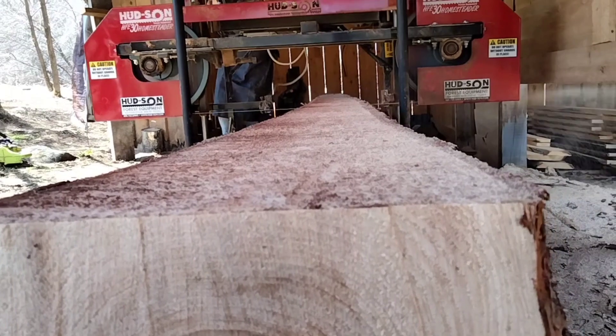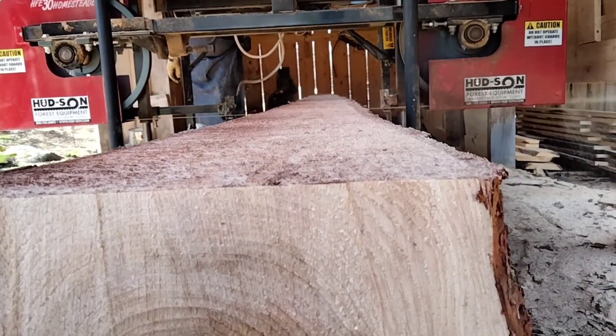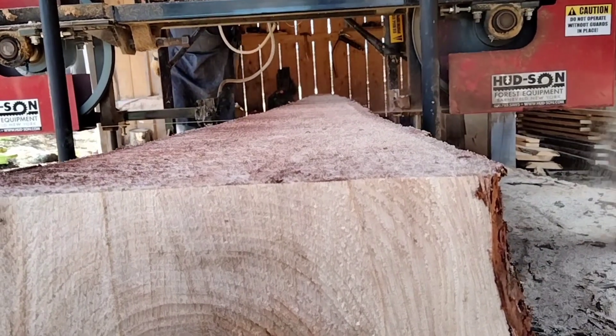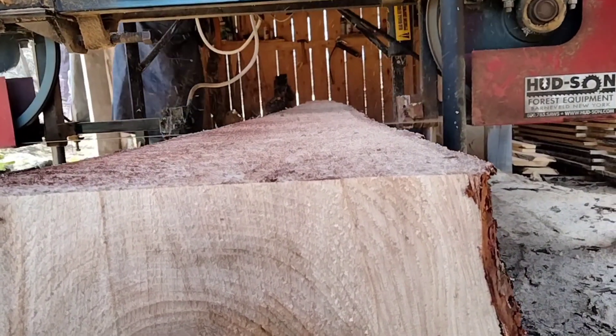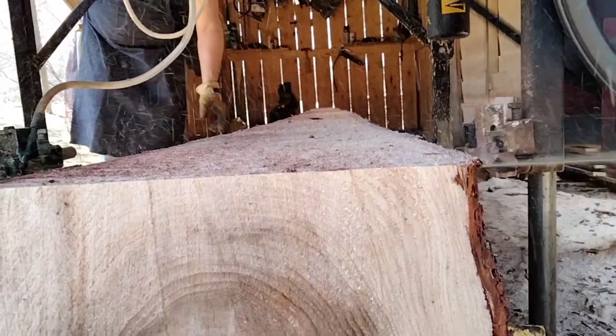You saw me cut a tree down in the beginning of this video, and this is that tree. This is the base log out of that hemlock tree. I tell you, that was almost a perfect tree — it was straight as an arrow. We really got some good looking logs out of that tree.